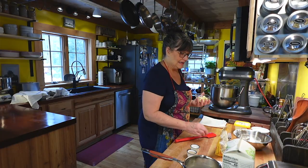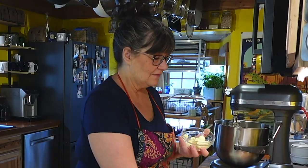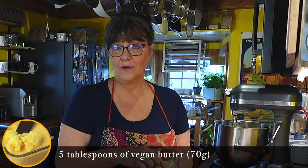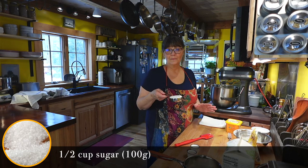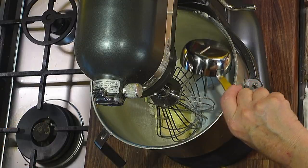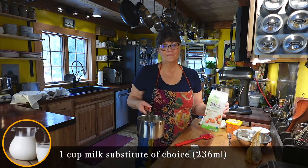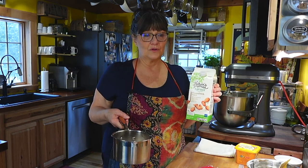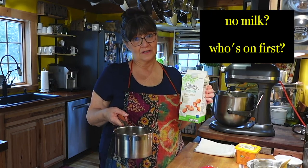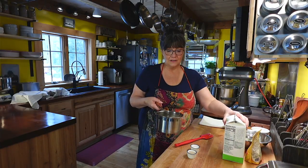The next thing we have is 5 tablespoons of vegan butter — it's very softened, and it will mix very well with the dough. We have ½ cup of sugar, I think that's 99 grams. And we have 1 cup of almond milk. You can use oat milk, soy milk, or any non-dairy milk. I just happen to have almond milk on hand.